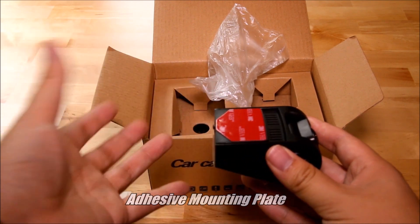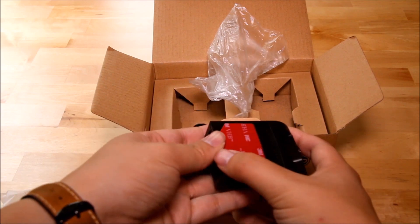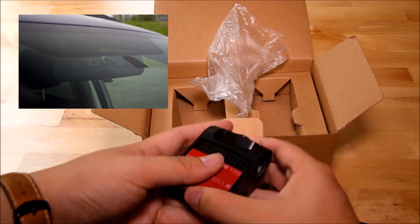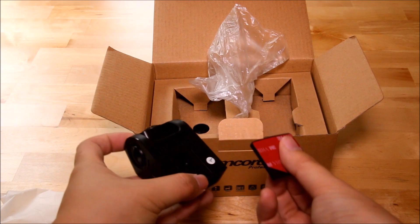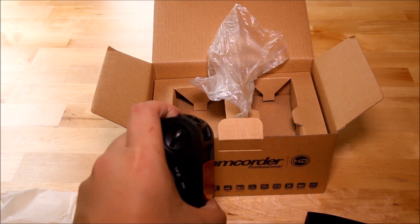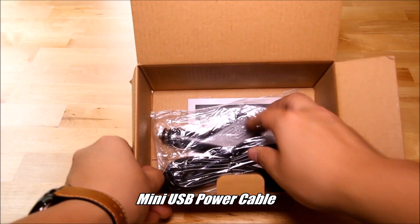On the top of the G6 you can see the adhesive mount. Part of the reason you might go with the Skyview G6 is the more discreet design compared to other dash cams in this price range. With this adhesive mount, the camera sits very low and doesn't hang far off the window. You can slide the bracket off to remove the camera if you don't want to leave it in your car overnight, though most people will just leave it permanently since you can't really see it from the outside.